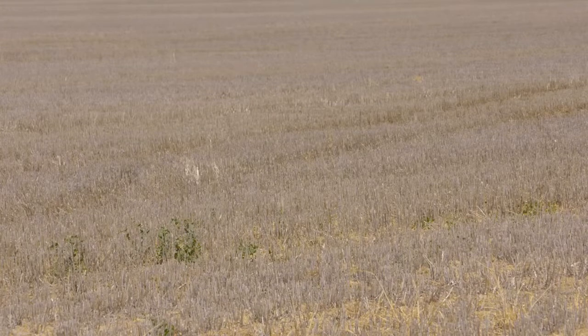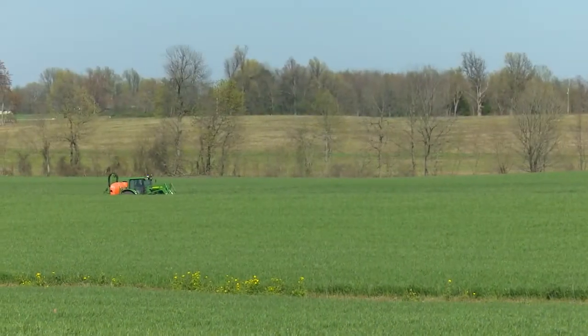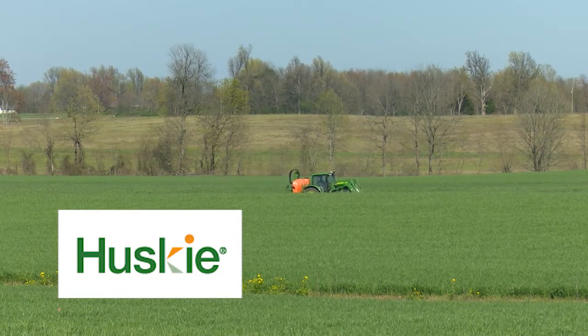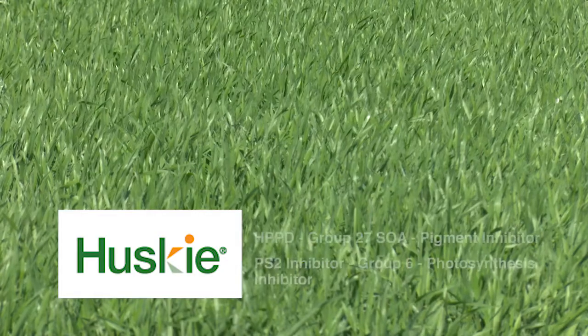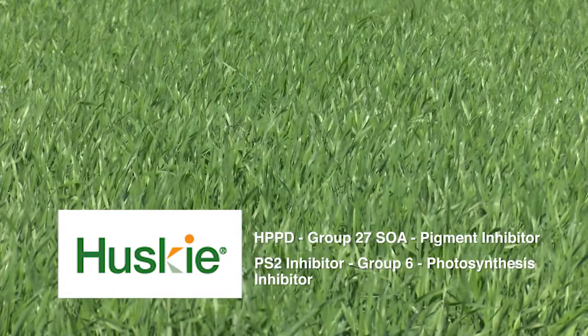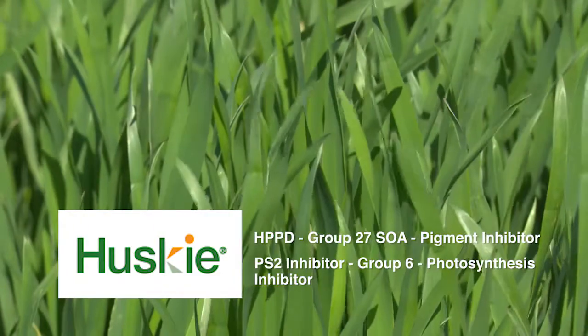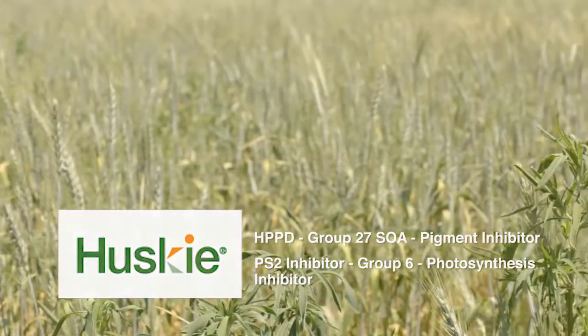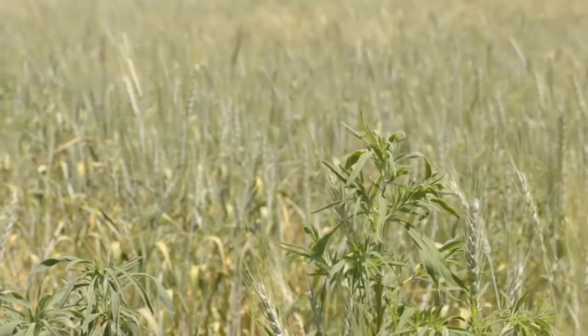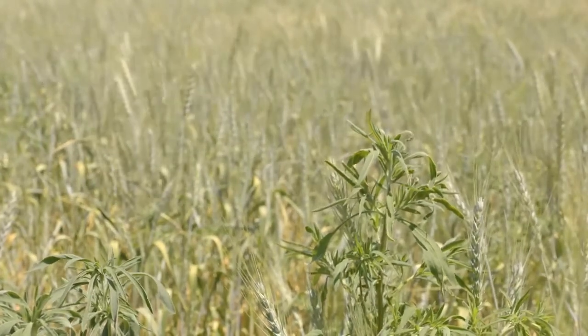Growers can then come in with some post-emergence fallow control of the kochia. When you get in-crop in wheat, we have a great tool: Husky and Husky Complete. Husky does a very good job on kochia — it already has two sites of action: an HPPD inhibitor and a PS2 inhibitor. If we combine that with a growth regulator like fluroxapyr, we have three effective modes of action that are very effective on that kochia plant.